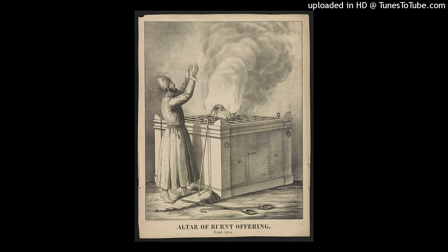Likewise, along the length of the north side there shall be hangings one hundred cubits long, with its twenty pillars and their twenty sockets of bronze, and the hooks of the pillars and their bands of silver. And along the width of the court on the west side shall be hangings of fifty cubits, with their ten pillars and their ten sockets.